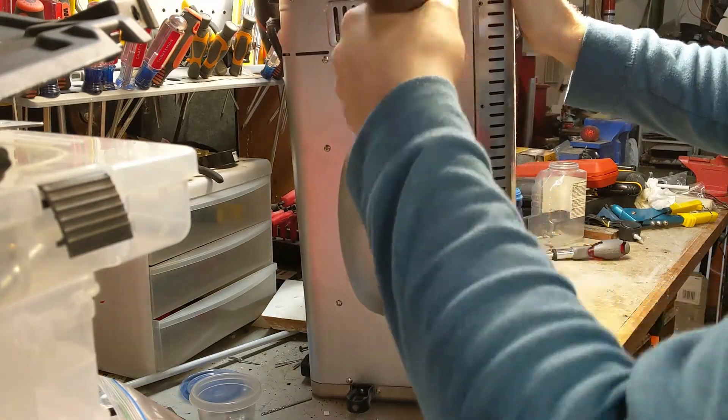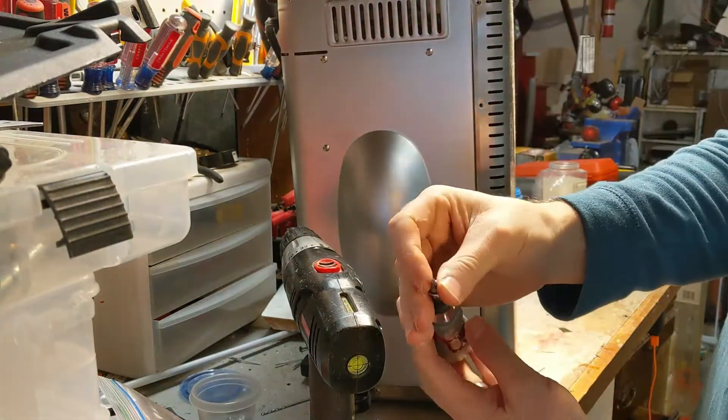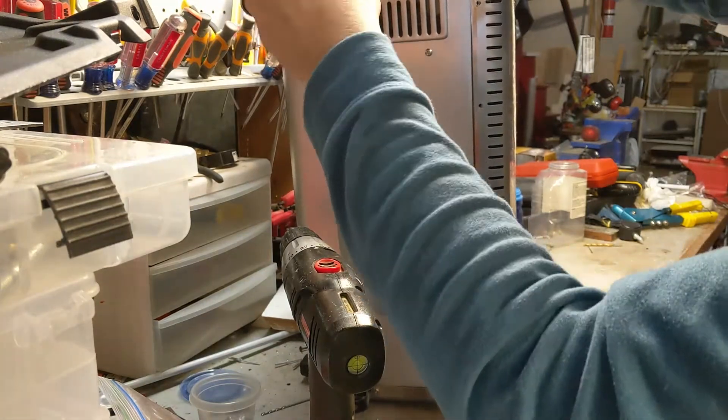So first I'm gonna get off the outer panel. There's a security bit in there — handy game torx. It's not actually a torx, it's some kind of security thing but this torx happens to fit it. I figured that out before I made this video.